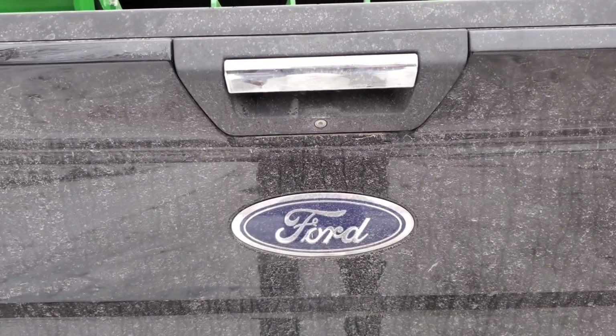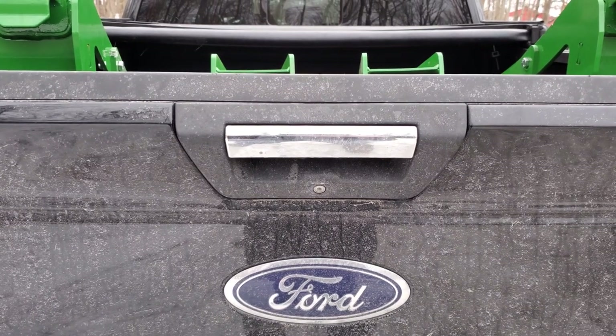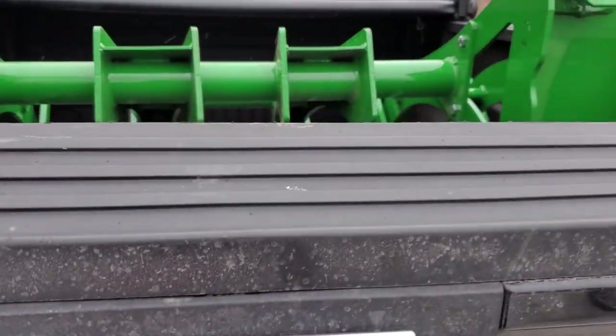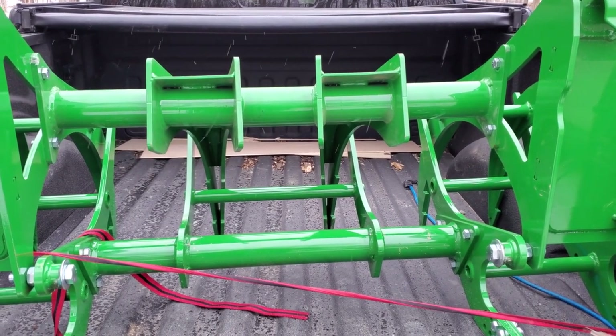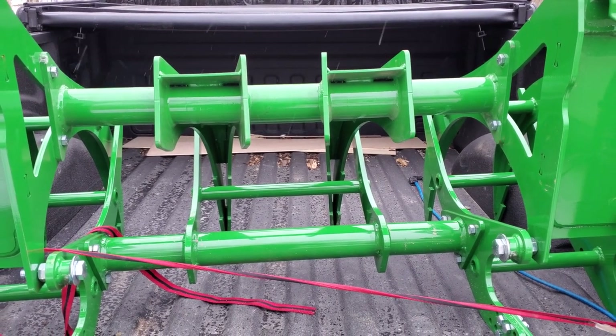Never mind the fact that my truck is absolutely filthy. What we have here — a little John Deere Green, of course, Indy Farm Life — I present to you the newest implement: a Wessendorf Brush Crusher. Yes, I said it, a brush crusher.